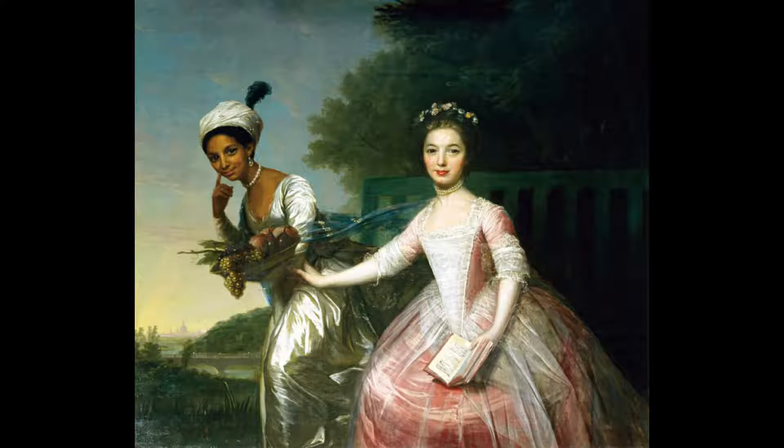Her skin is a long brown, similar to the color of caramel — the color you feel when you are wrapped up warm inside on a winter's day with a cup of hot chocolate in your hands.